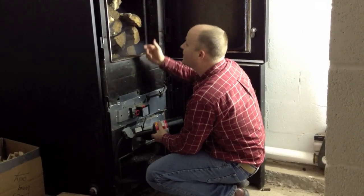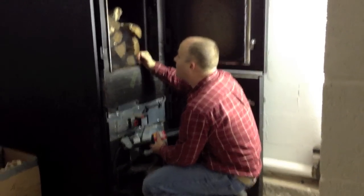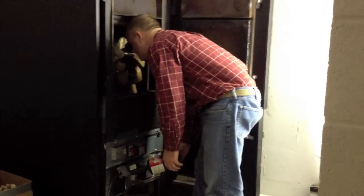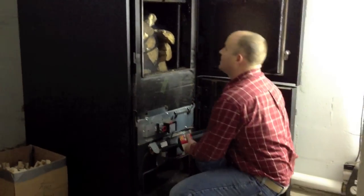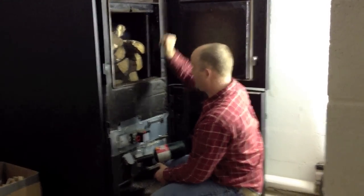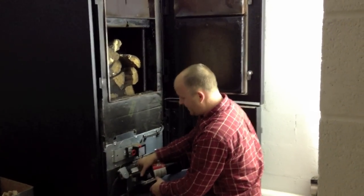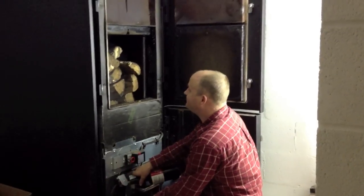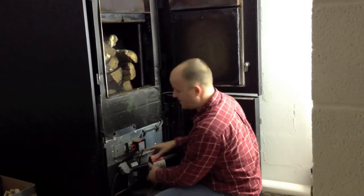And now you can see we're getting some smoke up here in our wood stack. The fan does a good job of pulling it back and out the flue without getting any smoke in the room while you're lighting it. So far, not a bit of smoke has come out.